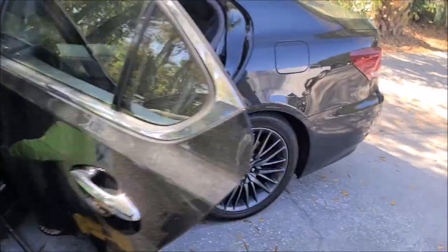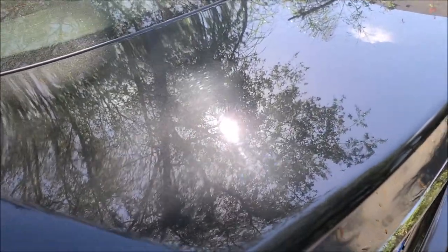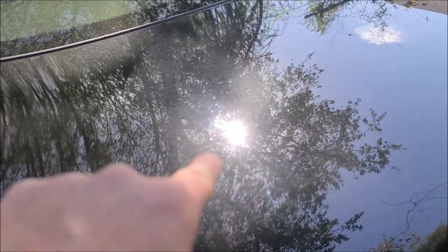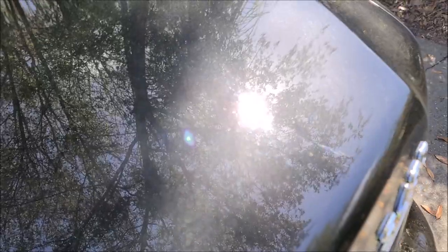This is the Lexus LS 460 F-Sport — super nice. But you can see all the scratches in it. If you look right where the sun is, as I move the light you can see all the swirls and scratches. We're going to get those out. It's been through car wash after car wash — you can see it.